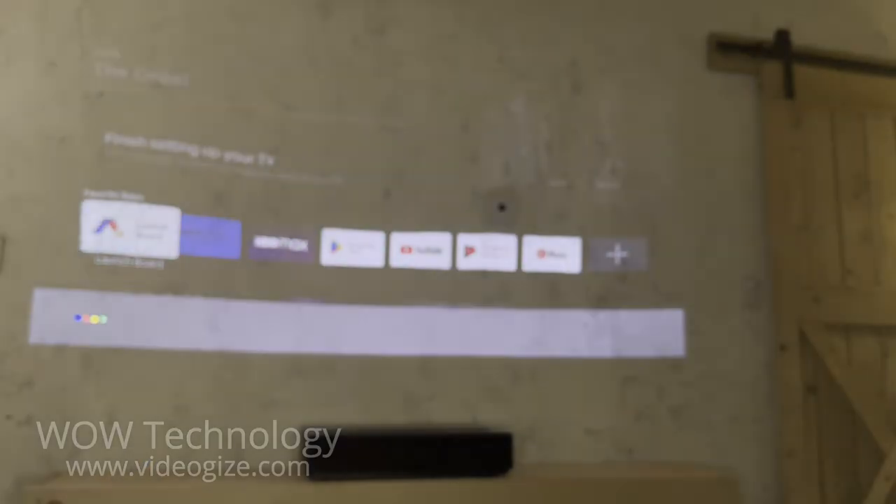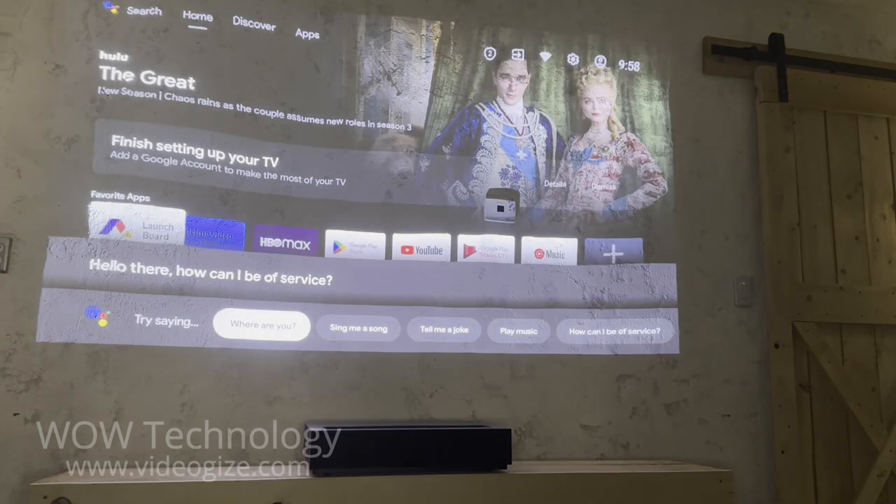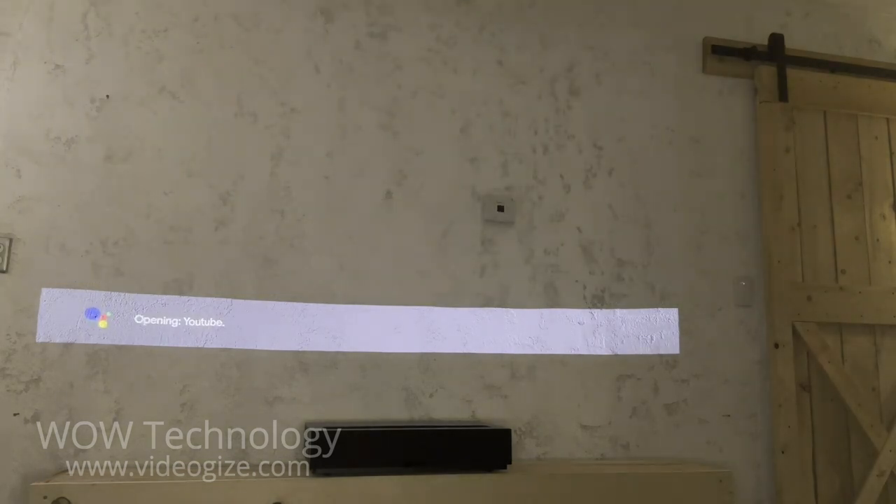The wireless remote has many great features, but my favorite is the Google Assistant. Hey Google. Hello there, how can I be of service? Can you open YouTube for me? Sure, opening YouTube.